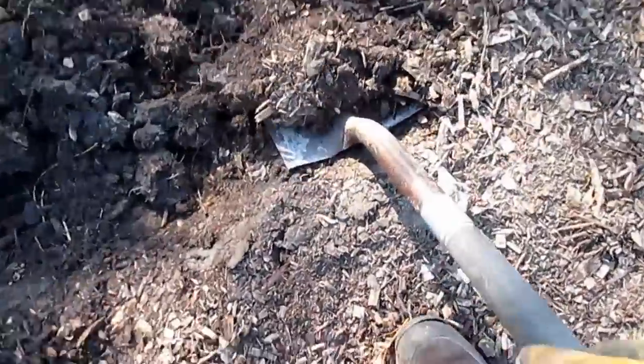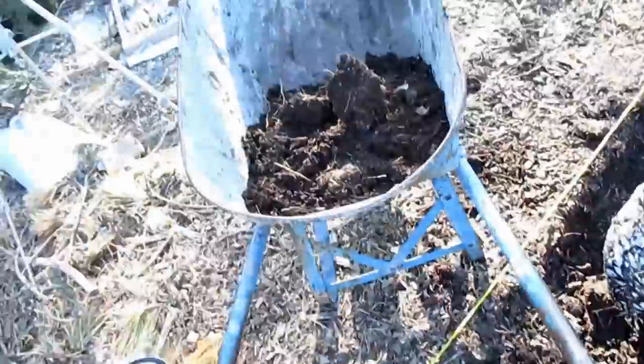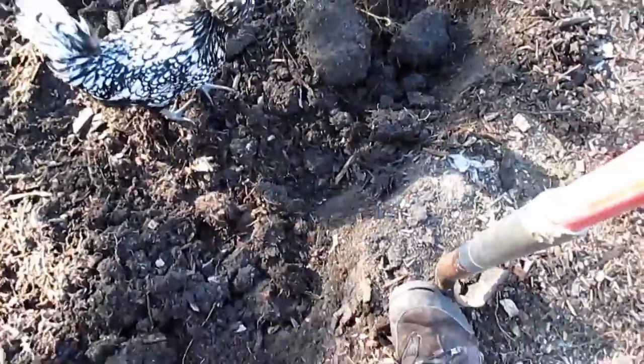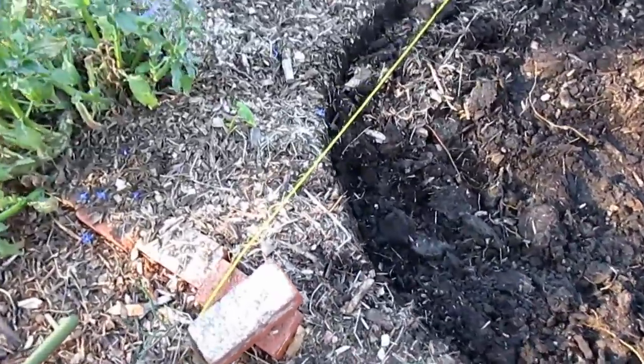The top 12 inches of soil is quite easy to dig out, so I'm just blowing through this really quickly. And here comes Tweezy, always coming around the areas I'm working looking for bugs or worms. I'm now at the point where I'm going to remove the rope and the bricks just to give myself more room to work my shovel.